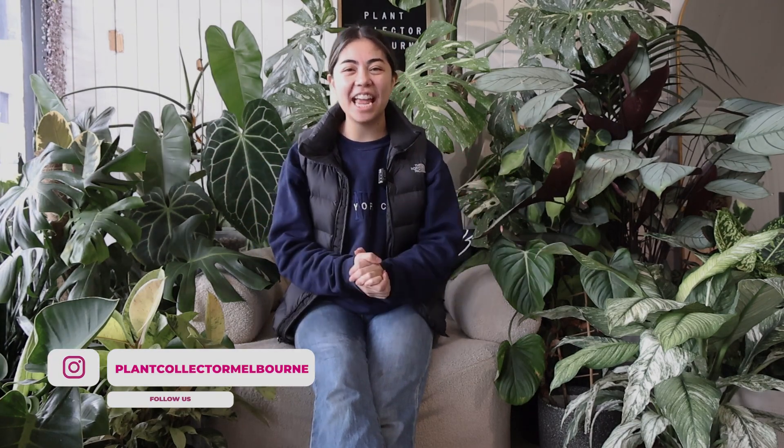Hello my beautiful plant people, how are we today? For those who have never met me before, I am Sam. I'm from Plant Collector Melbourne and today we have a video all about winter, because it is getting pretty chilly in Melbourne and, let's be honest, me and the plants are quite cold, which is why I'm wearing this rugged up thing today.